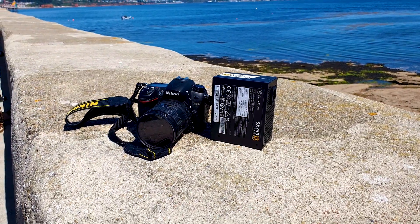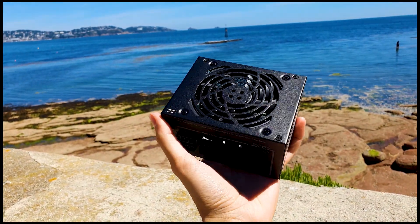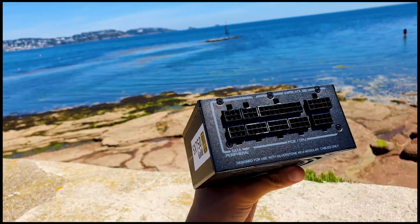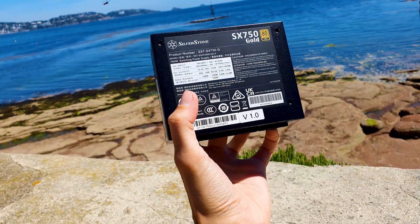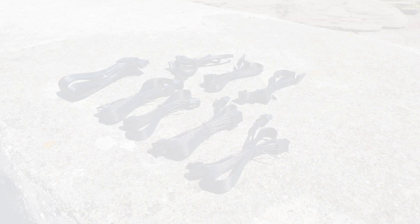Let's have a look at the newest 750W SFX PSU from Silverstone, which is a gold rated unit and of course fully modular. On paper, this is a slight step down from the original SX750 that the company debuted in the last quarter of 2020, as it offers 80 Plus Gold rated efficiency compared to the original's Platinum.